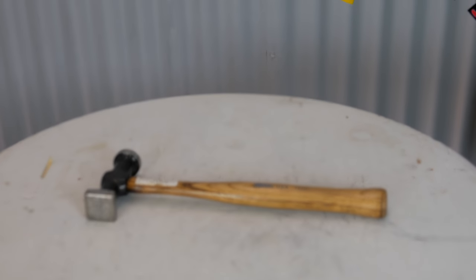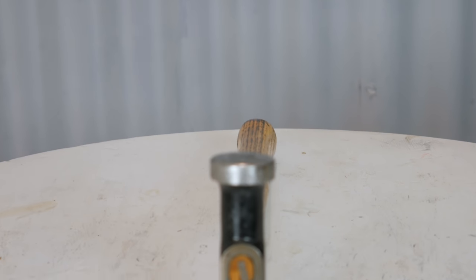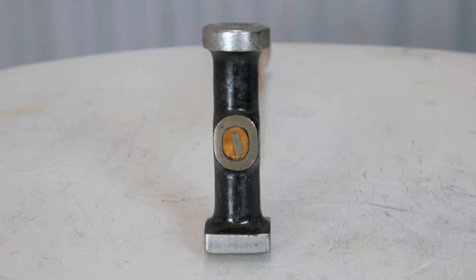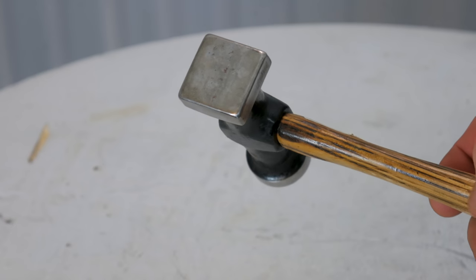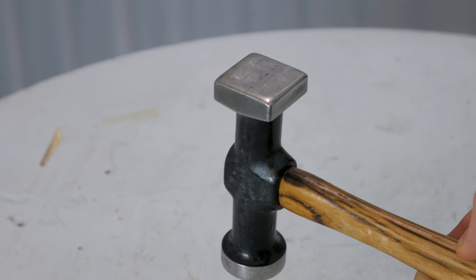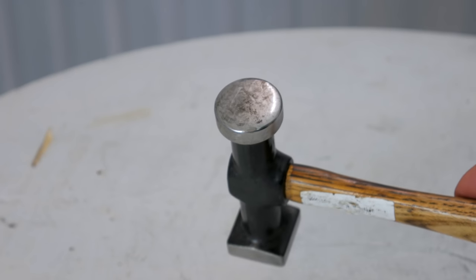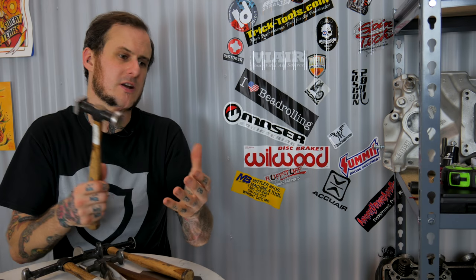Next up is this Martin Tools 160G bumping and dinging hammer. This hammer has a square face on one side and a round face on the other side, both measuring at one and a quarter inches. You might notice that this hammer has a lot of material in it - the heads are much thicker than your standard body hammer. The idea is that you have more weight on a smaller surface area to create more pounds per square inch on a single hammer blow. This hammer is really intended for heavier metal use - if you're working on an older truck with 16 gauge fenders or 14 gauge firewalls, this hammer is better for those heavier materials.